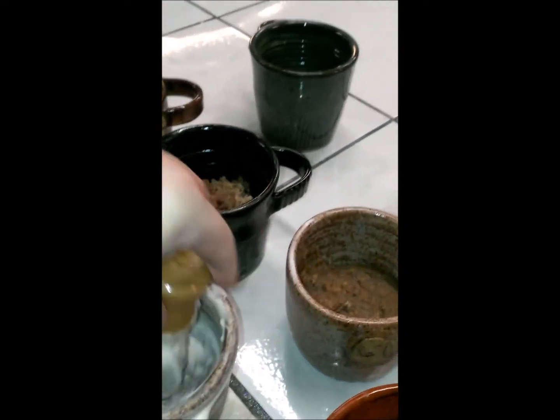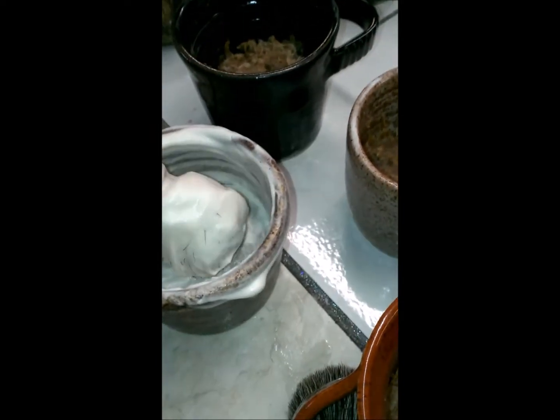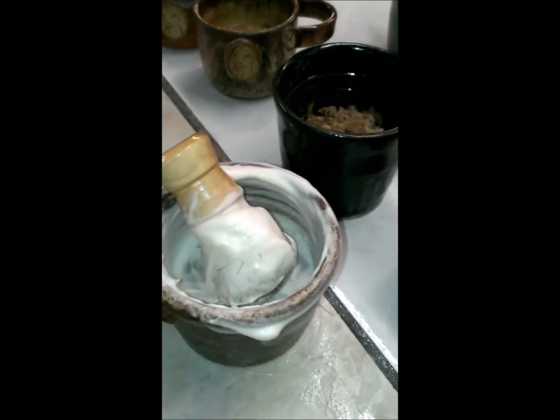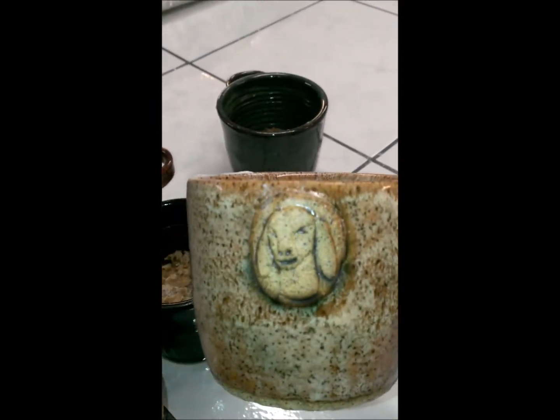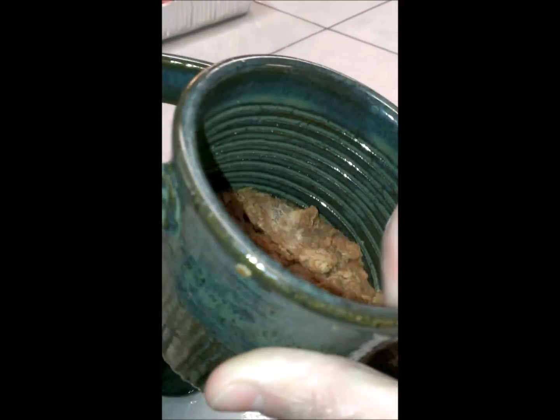I've only got a couple of these brushes left — they're natural boar hair brushes. I'm going to try to get some more in, but they won't be here before Christmas. I've only got two left. You can get the mugs with the soap and the brush for $30. Some of the mugs have the Nubian on them because we do put goat's milk in there, which everybody knows is really good for your skin — a great moisturizer. I've got one like this that says Shave Mug, and a few that are just plain without the emblems. Sharon really does an excellent job with these mugs — she puts nice rings inside of them to help get the lather nice and creamy.